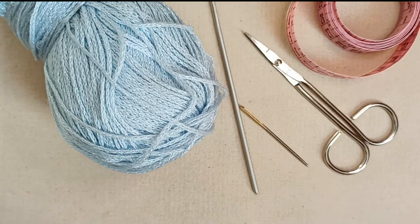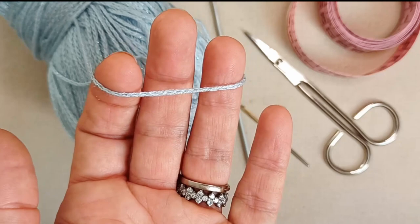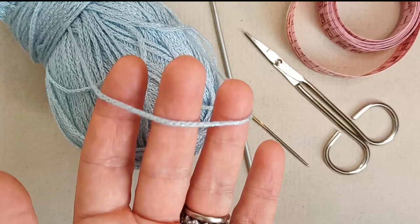To make this snowflake bandana you'll need some yarn. I'm going with a finer weight yarn — this kind of tapey yarn I've used in other videos. I like how it works up. It's a cotton acrylic blend with some metallic through it.